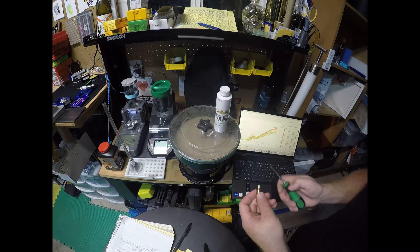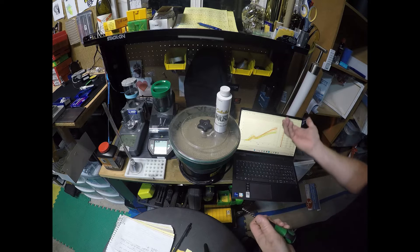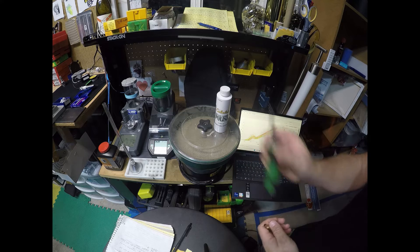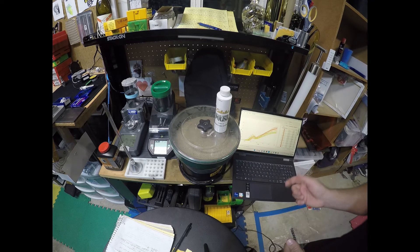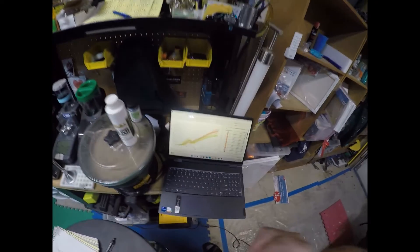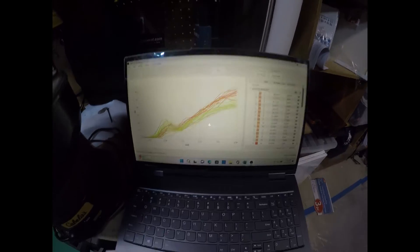So I went ahead and did that. I took 15 cases where I used the brushing process, and then I took 15 separate cases and ran them through the corncob media without using the brushing process. Interestingly enough, when I went to seat the bullets in the amp press, I found something interesting.